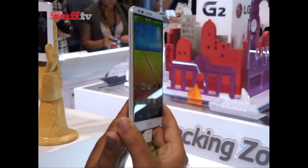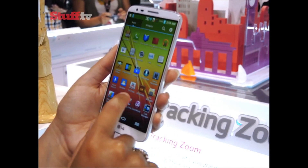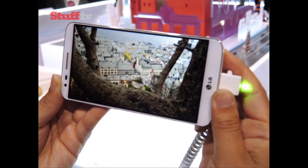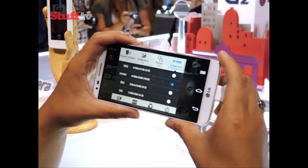But the question we all want to know is, can it compete with the likes of the HTC One, Samsung Galaxy S4, and the Nokia Lumia 1020? We'll answer that and give you the lowdown on all its tricks and features in a full review very soon.